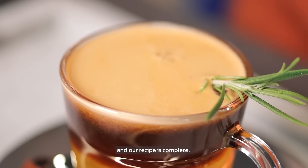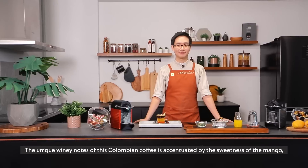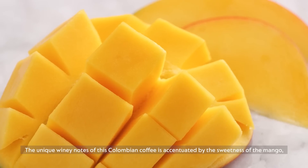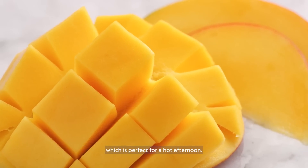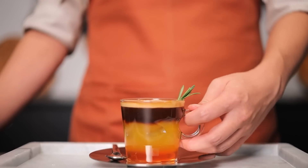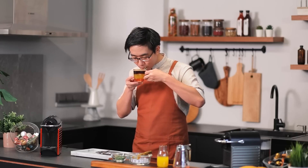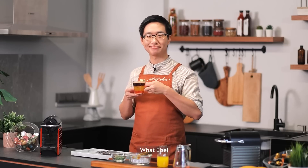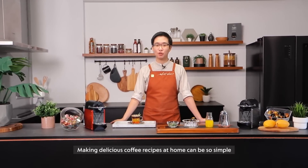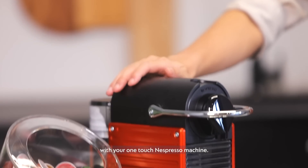And our recipe is complete. The unique winey notes of this Colombian coffee are accentuated by the sweetness of the mango, which is perfect for a hot afternoon. Making delicious coffee recipes at home can be so simple with your one-touch Nespresso machine.